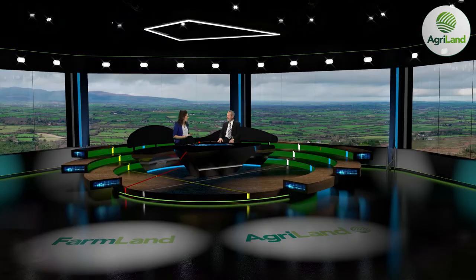We're joined now by Sean Kelly, MEP for Ireland South. Sean, we can see now that it's unlikely the current CAP reform proposals will go through before the European elections in May. So what happens next?